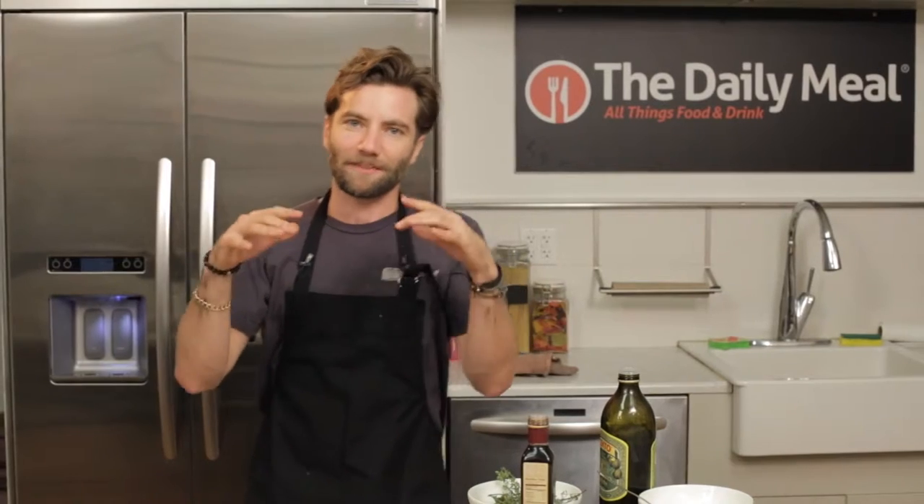I want to show you how to make our forest mushroom pizza with the Italian artisan stone fire pizza crust. We're gonna start that off with our basic ingredients: garlic and shallots. I'm just gonna go ahead and give them a nice little mince.